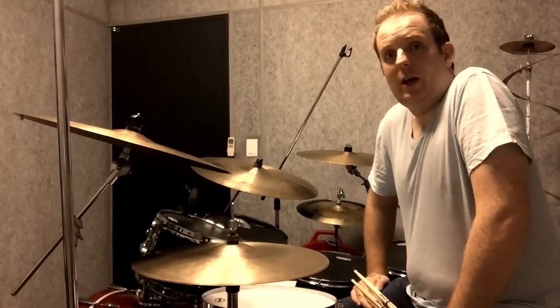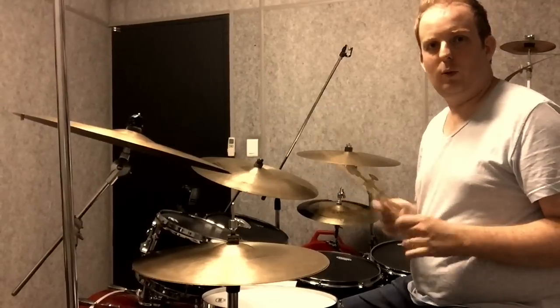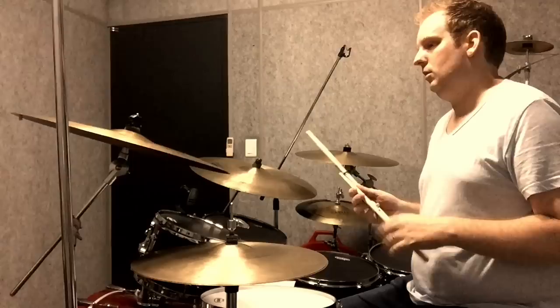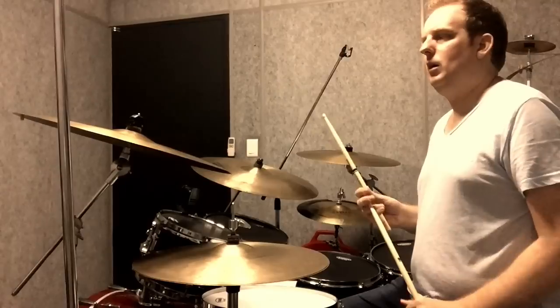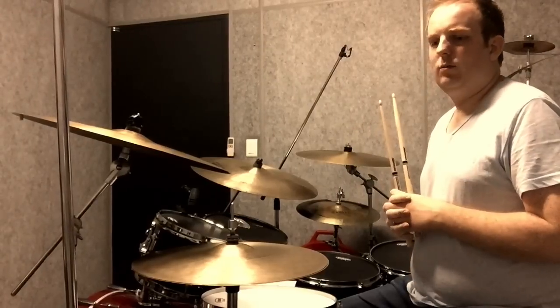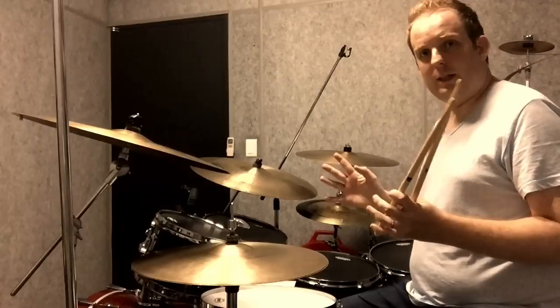Greetings, internet people on a variety of outlets such as Facebook, YouTube, whatever. I thought I would break down this Calvin Rogers lick that I posted a while back. I wrote it out, but there are people out there that might have some trouble reading music, so I'll break it down for you.